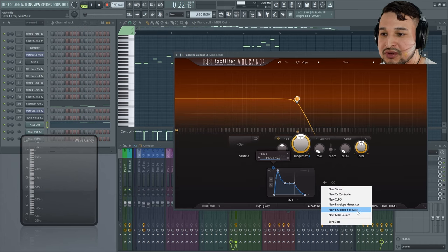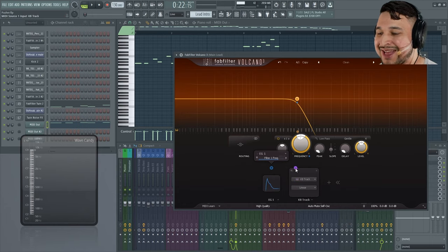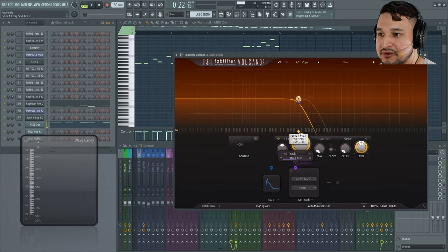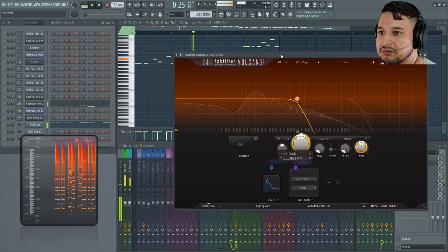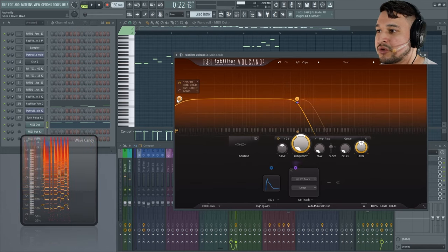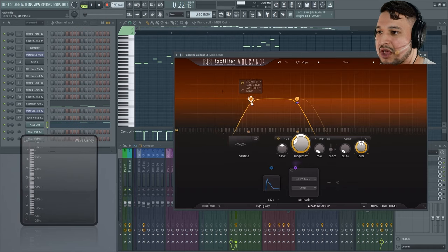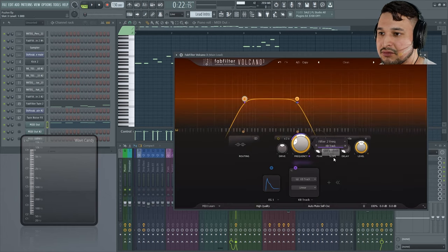The next thing I'm going to do is introduce keyboard tracking. Let's set this to be a new MIDI source, add keyboard tracking, and set it to modulate the frequency. We're going to set the frequency to be on C so we can keep them in track. Then I introduced a high-pass filter and set it to be around 24 dB or 12 dB, somewhere around there. Again, set it to C and introduce the keyboard tracking to it.